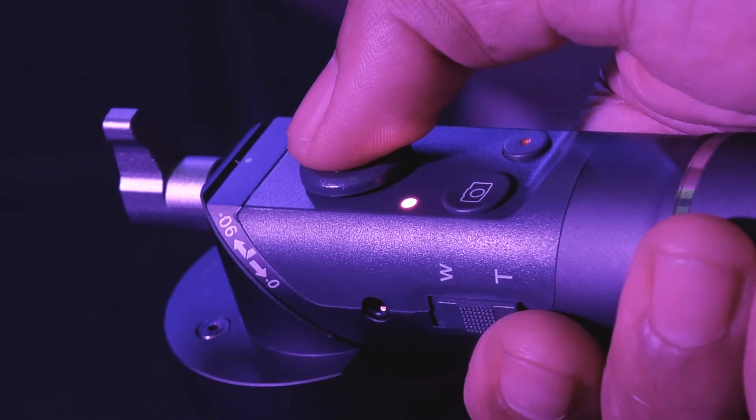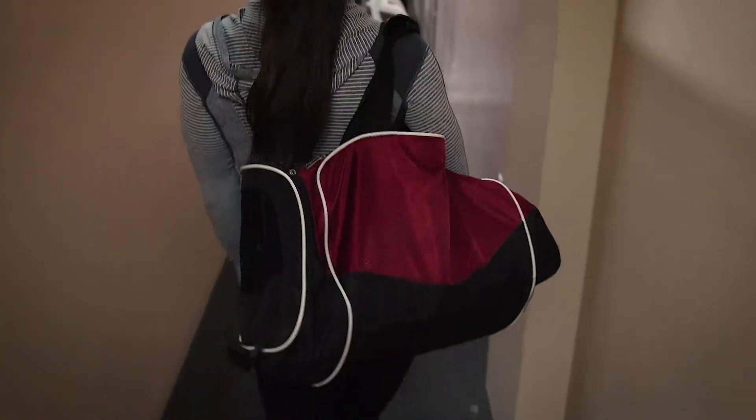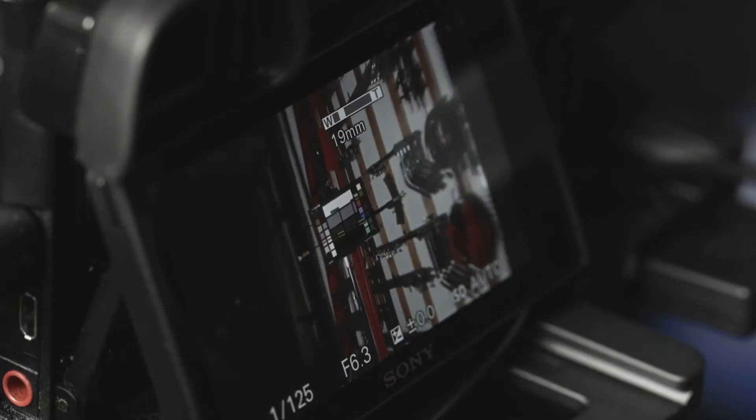By using the directional button on your 3XD in conjunction with these modes, you can flawlessly control your movements. You can easily snap photographs, record video, or zoom with functions on the handle of your 3XD.